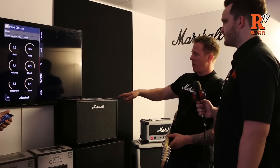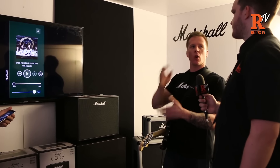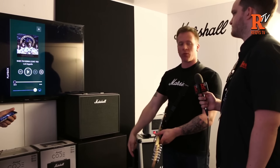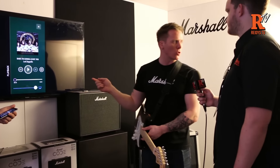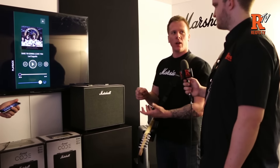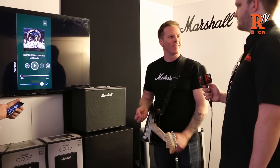On the Gateway app we've got a playback section, which basically means whatever you've got in your device song-wise — whether you're using iTunes or something similar — you can play wirelessly through the amplifier and play along. What you can also do, which is great, is you can slow the track down without altering the pitch, so you can just play along a bit slower.